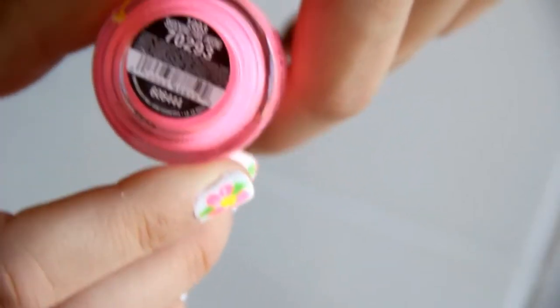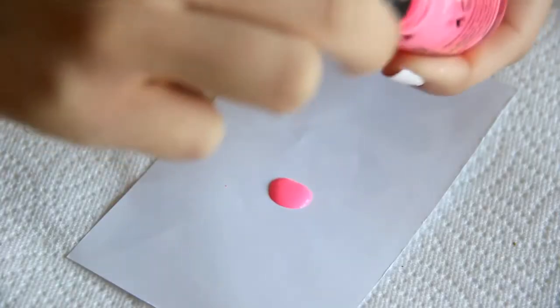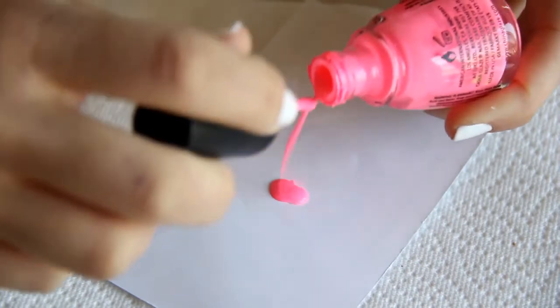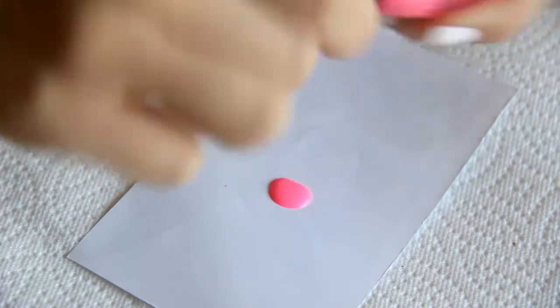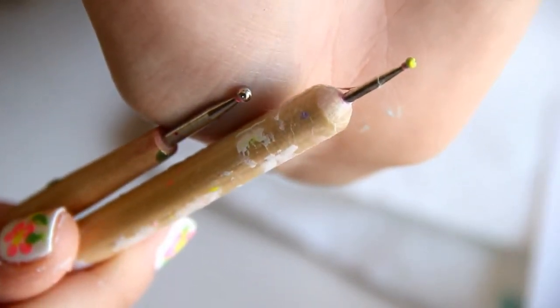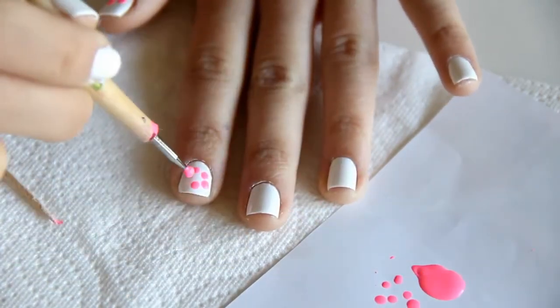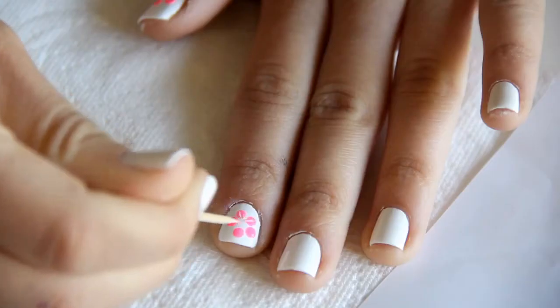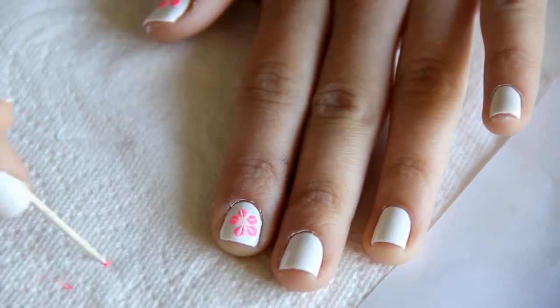The next step is pretty easy. I'm just using a neon pink — this is Shocking Pink from China Glaze — and I'm putting it on a little paper. Then all you want to do is grab a dotting tool. I'm using the bigger one for the petals, and you're going to make five dots. Then you take a toothpick and drag the dots to the center. It's really, really easy.